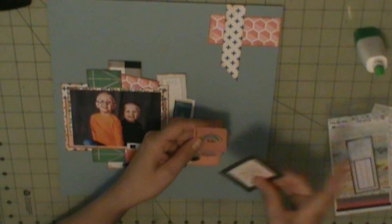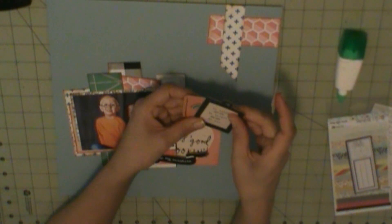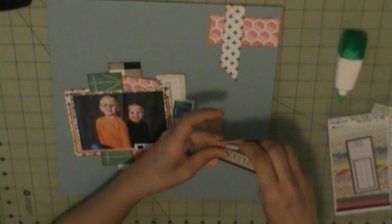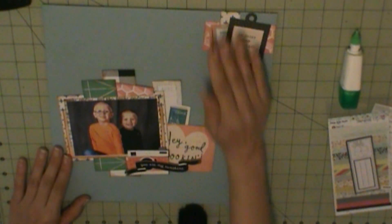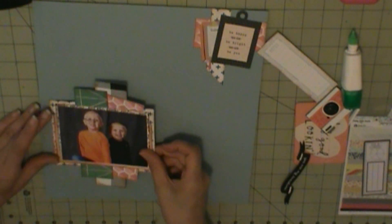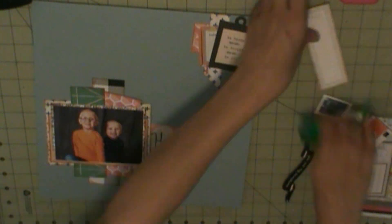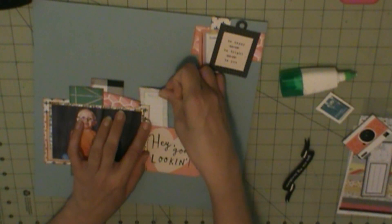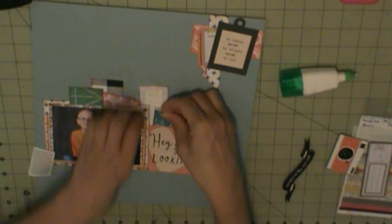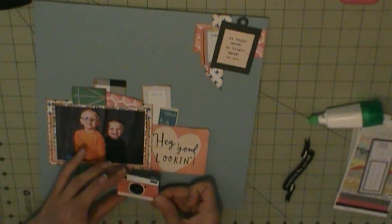I'm going to continue figuring out where I need to add all my little bits and pieces. That clipboard and book up at the top right are actually from my drawer where I put random bits and pieces that were left over from past kits. And then when I need extra things, I try to pull from there — and there's a lot. So here I go, I'm going to glue everything down.